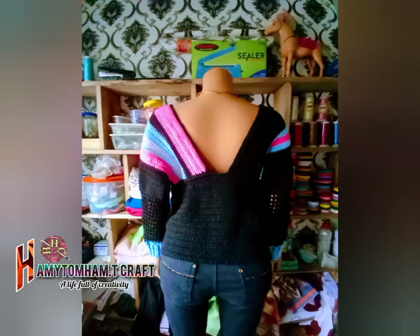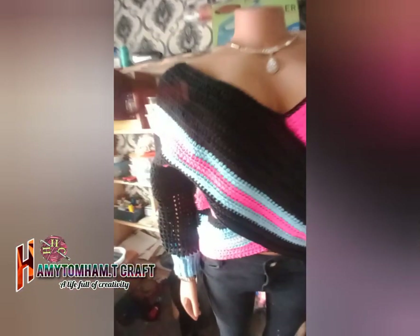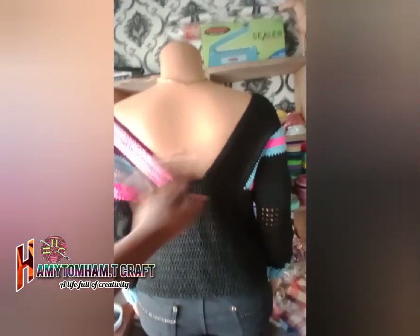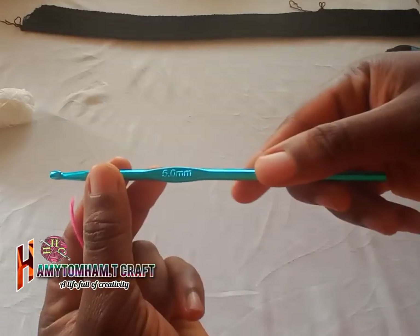In this video I'll show you how to make this top. You take your measurements from here all the way through your shoulder in a slant form, like this, and all the way to the back. You take measurements where you want and how you want the back to be open. If you don't want it this open, you can take your measurements not up to that extent.